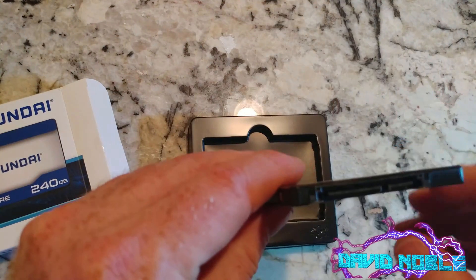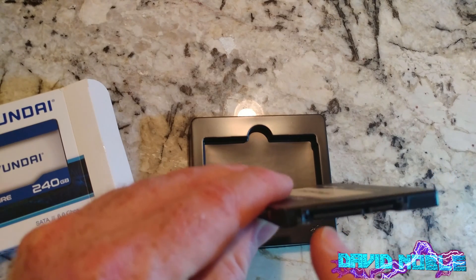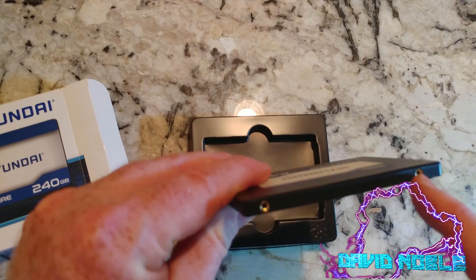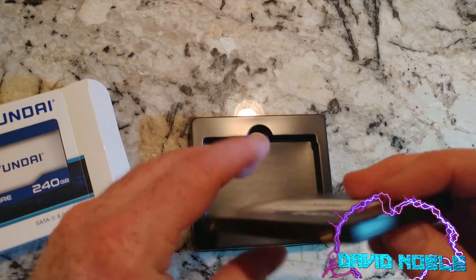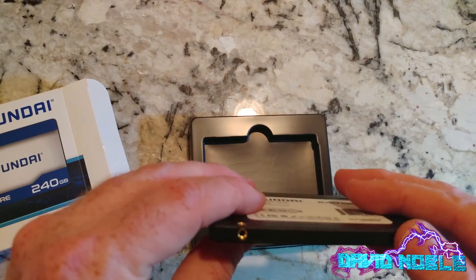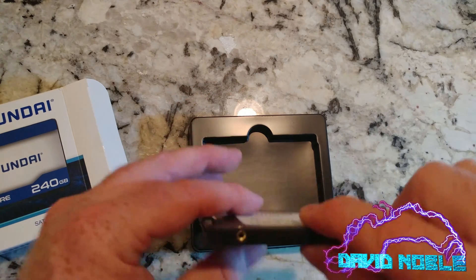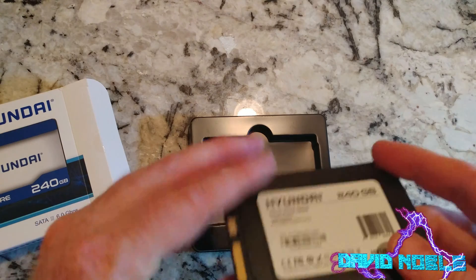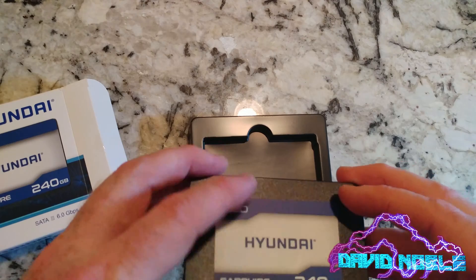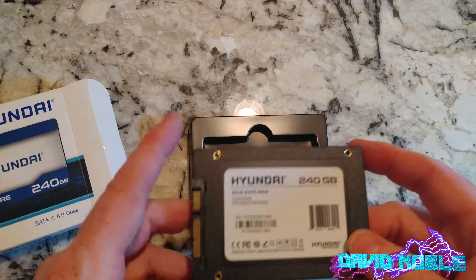In case you don't know, that's your SATA 3 connector and your SATA power. There are a couple of threaded holes on each side which you can use to mount these — depending on how you're mounting them, sometimes you can mount them into the case sideways, sometimes you use these four holes, and sometimes there'll be a protective cover that goes over those.